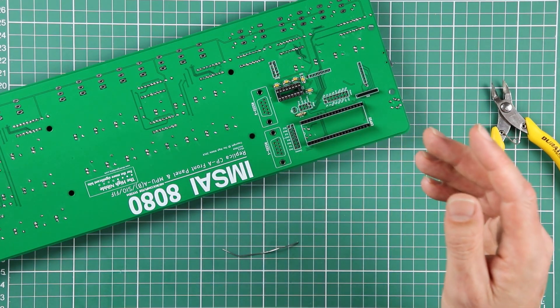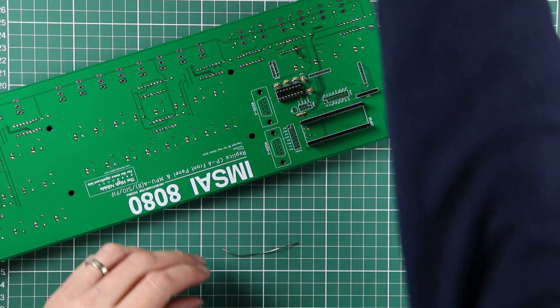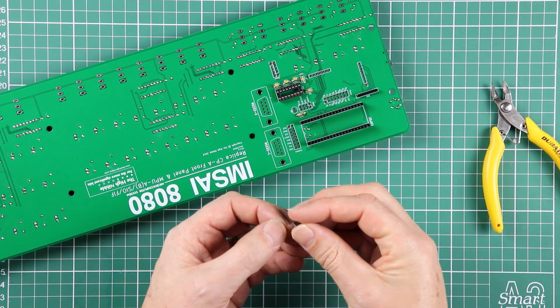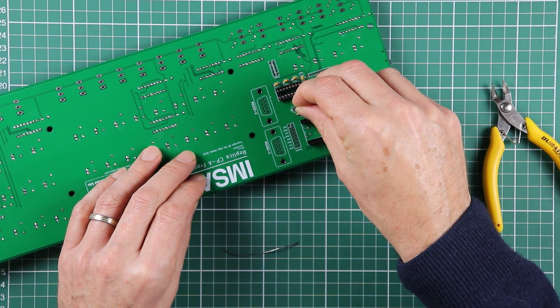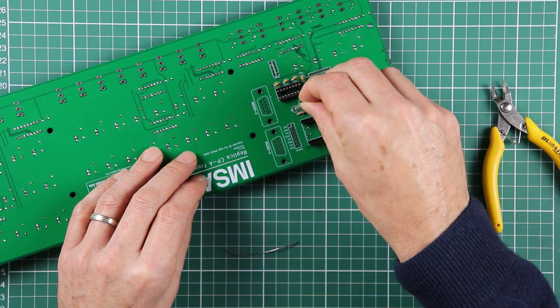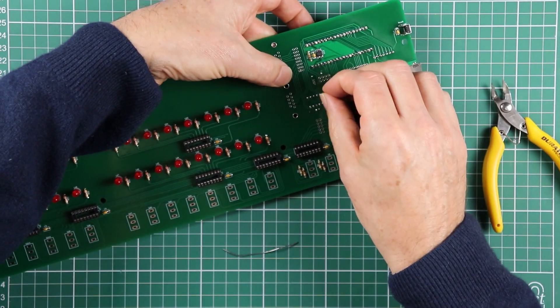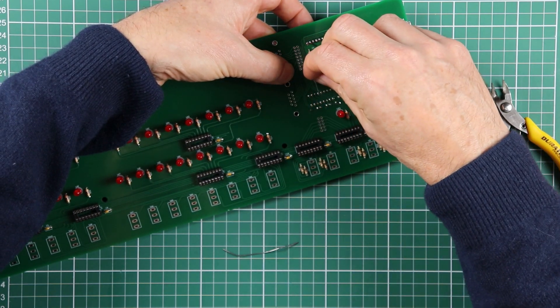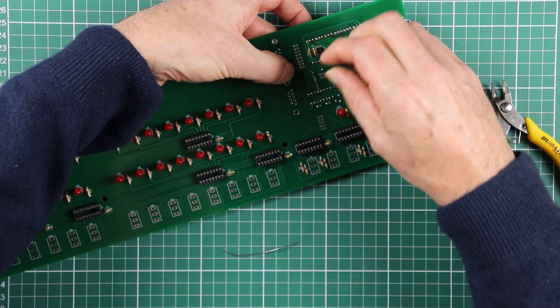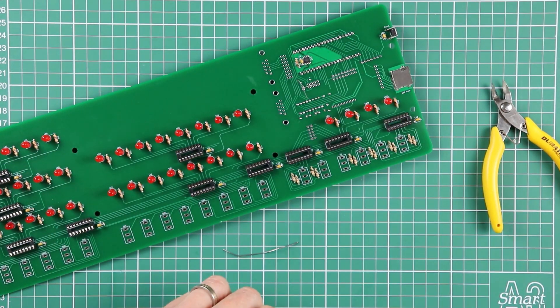I'll put some detailed instructions on that up online eventually. But for now, if you're happy to solder them in place, go right ahead. I do find the pins on the transistor are incredibly close together, and in the end almost as fiddly as the surface mount components — you need a steady hand to avoid bridging the pins. But you know what, let's get these things soldered in place.